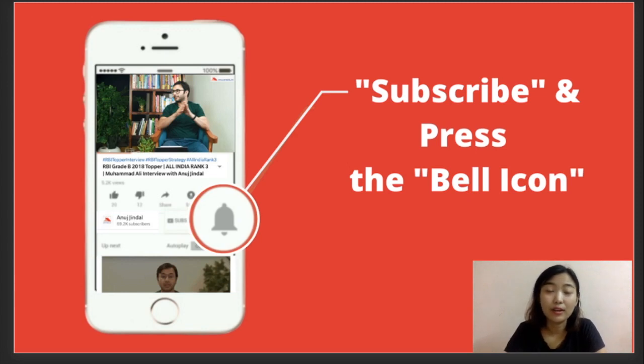Before going further, I'd like to address something going on in our Telegram groups. There are thousands of students in those groups, and we've been getting a lot of negative comments. I believe other institutions create fake IDs to downgrade competing institutes. To address this, we asked our own students in our paid groups and actually got positive feedback from them.